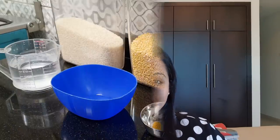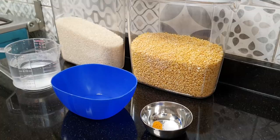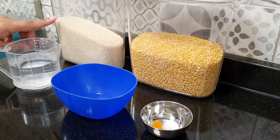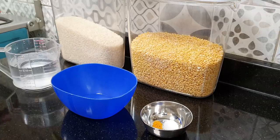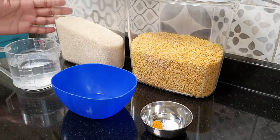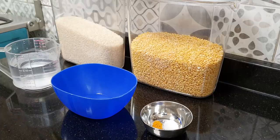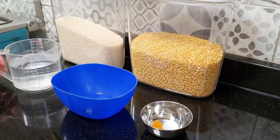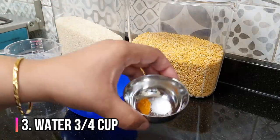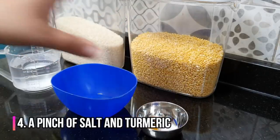Now let us see how to make this very simple and easy khichdi. To make moog dal khichdi, we are going to need rice — this is gobindo rice, which is a short grain rice and very aromatic, and this is perfect for babies. If you want to give rice to your babies, always give short grain rice and not basmati, because basmati is more difficult to digest for babies. Then we are going to use moog dal, about three-fourth cup of water, and just a pinch of salt and turmeric.